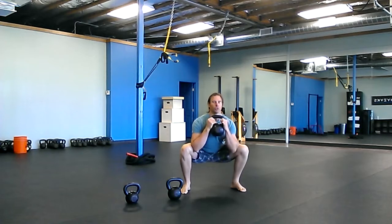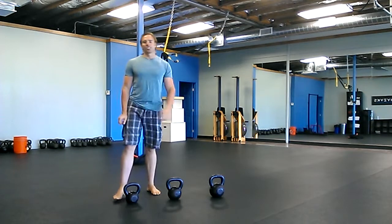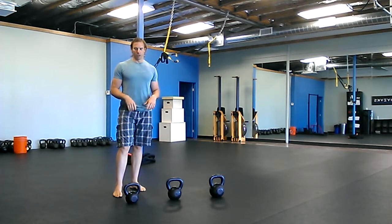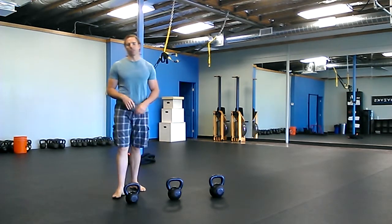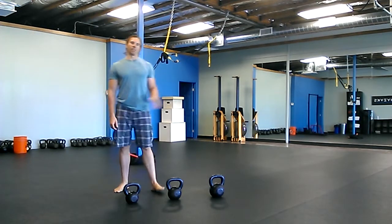Two rounds of that — going through 10, 8, 6 with the squats twice. The last exercise is snatches. There are two options: you can either do 10, 8, 6 with light, medium, heavy, or you can just do 10, 10, 10 all the way across. If you can snatch your heavy weight for 10 reps, do 10 all the way across — 10, 10, 10.